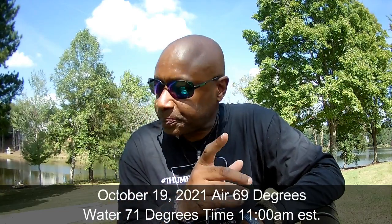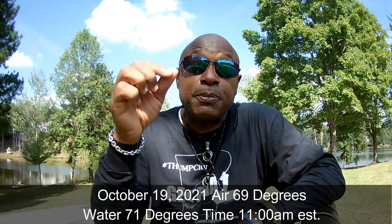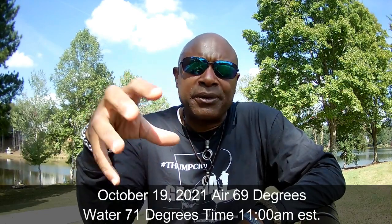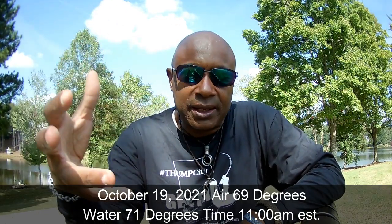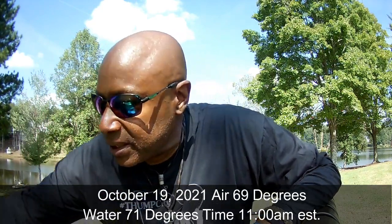We're in October and the crappie are just going crazy. Fall is coming and we've also got a cold front moving in. Crappie can feel the barometric pressure changing days in advance, and they're out there snapping. I wanted to take a quick minute and show you guys what I'm using.